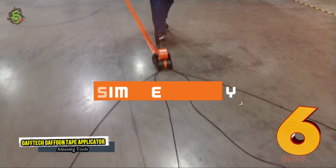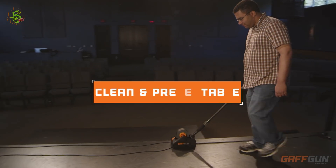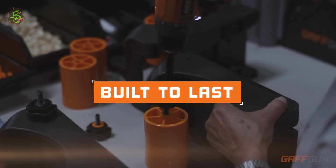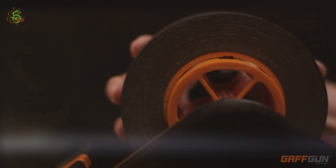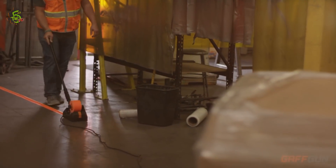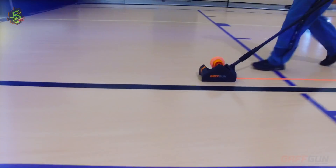Number 6: Gaff Tech Gaff Gun tape applicator. It looks small, but does accurate work. This tape applicator is designed by Gaff Tech Gaff Gun. Whether you have wire mash-up on the floor or want to apply safety markings, Gaff Gun is on the way to make everything perfect. Integrated core locks and other safety features promise to last longer. No matter if it is a factory, a mall, a shop, or any other industrial area, this tiny worker does its best.